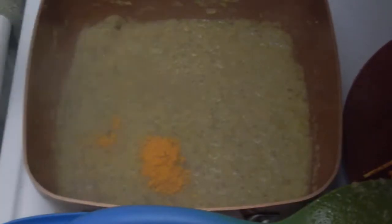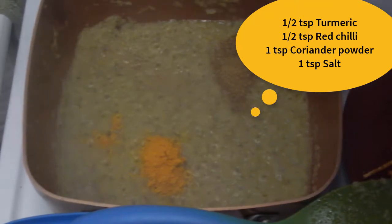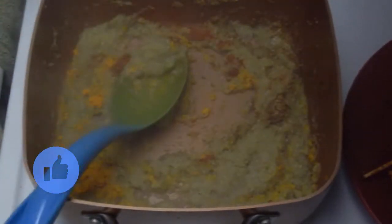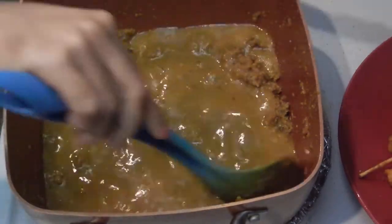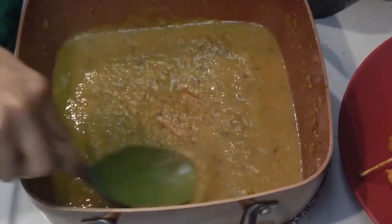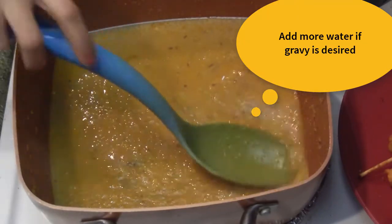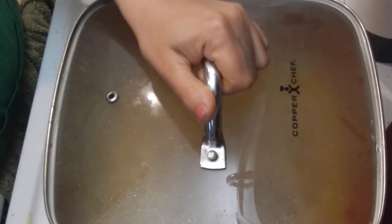Let the ginger garlic paste fry for about 2 minutes. Add in half teaspoon turmeric or haldi, half teaspoon red chili or lal mirch powder, 1 teaspoon coriander or dhania powder, and a little bit of salt. Mix and fry these masalas until they are cooked well and leave the edges of the pan. Now the masala is ready — add in about 500 ml of water. Cover and let the masala come to a boil, which will take about 2-3 minutes on medium heat.